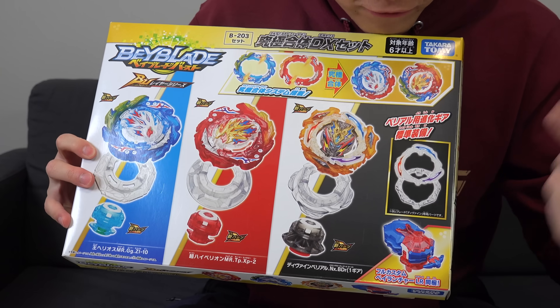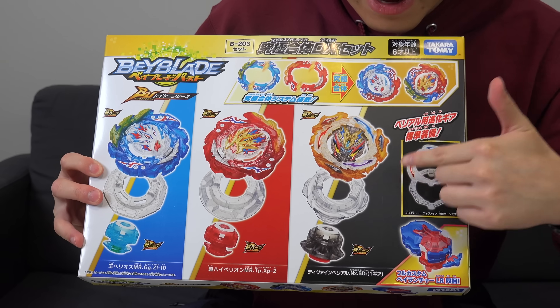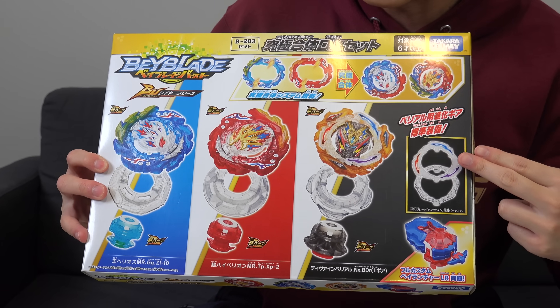Along with a full custom Bey launcher and a special Belio Bey upgrade. So some crazy cool parts in here as well.